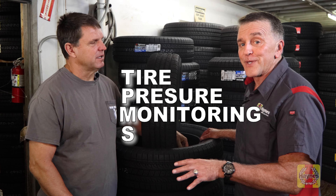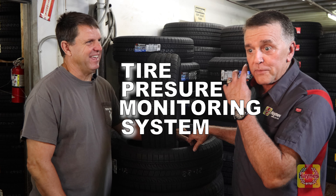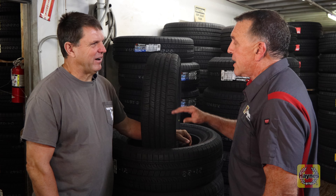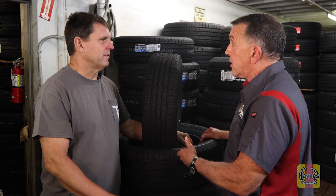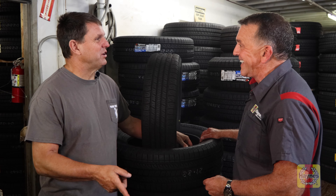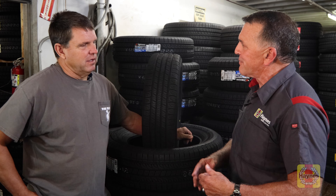TPMS — Tire Pressure Monitoring System. PSI, pounds per square inch — the placard on the car will tell you. Front and rear pressures may be different. Don't forget the spare. Make sure you check pressure when tires are cold. Let's talk about why cold pressure matters.